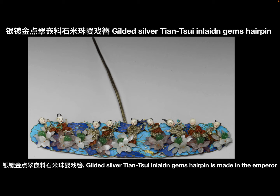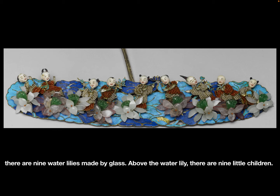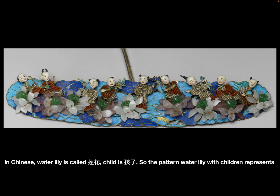Gilded silver Dianchui inlaid gem's hairpin is made in Emperor Tongzhi's time. The base of the hairpin was made by gilded silver Dianchui. On the base, there are nine water lilies made by glass. Above the water lilies, there are nine little children. The head of each child is made by dyed ivory. The body is made by small gems. The nine children are holding nine different items, like water lily, ruyi, peach, etc.